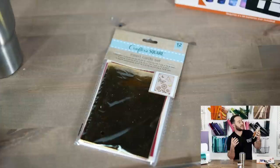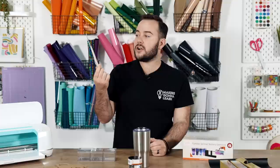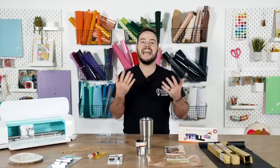Dollar Tree has also added different types of Crafter Square insert card sets, which are definitely competing with the Cricut Joy ones. They're really going hard for us Cricuters and I'm here for it. This is an insert card set where you get four blank cards, four blank inserts, and four blank envelopes all in a pack. You'll be able to design a card, cut it out, and have a finished card really easily — and no one will ever know it was from the Dollar Tree.